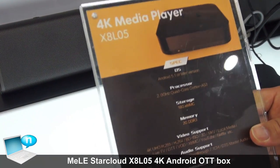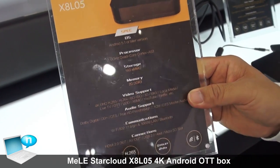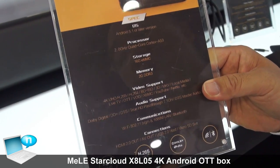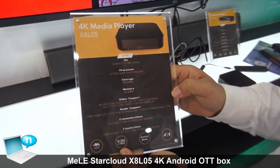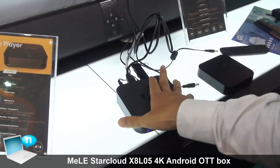It's based on Amlogic's new chipset S905, with 2 gigabytes of memory and 16 gigabytes of eMMC for internal storage, with AC Wi-Fi. It's very powerful with very good Wi-Fi connectivity and a very good interface for connections.